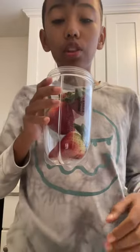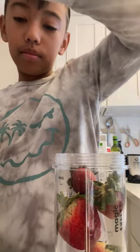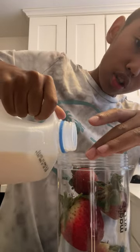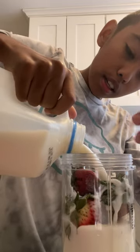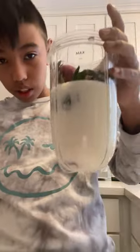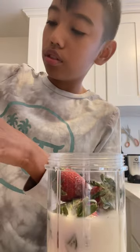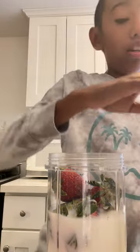Next you're going to want to get your milk. I'll show you the max line — you see where it says max? I don't do it up to there. I do like kind of half, so I would prefer to do like half of what your blender holds.